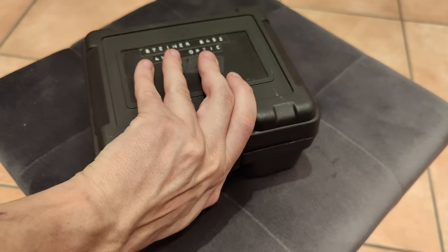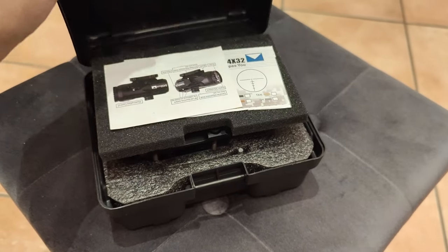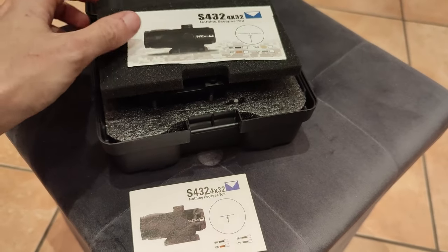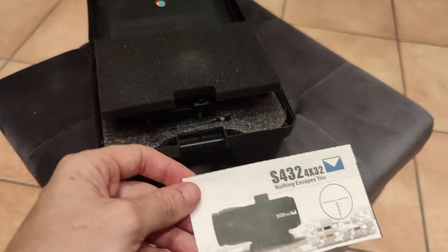In this video I'd like to present to you a very special optic which you won't find on many fields out there. I'm talking about the Steiner S432 Battleside — to be more specific, it's a China-made replica.